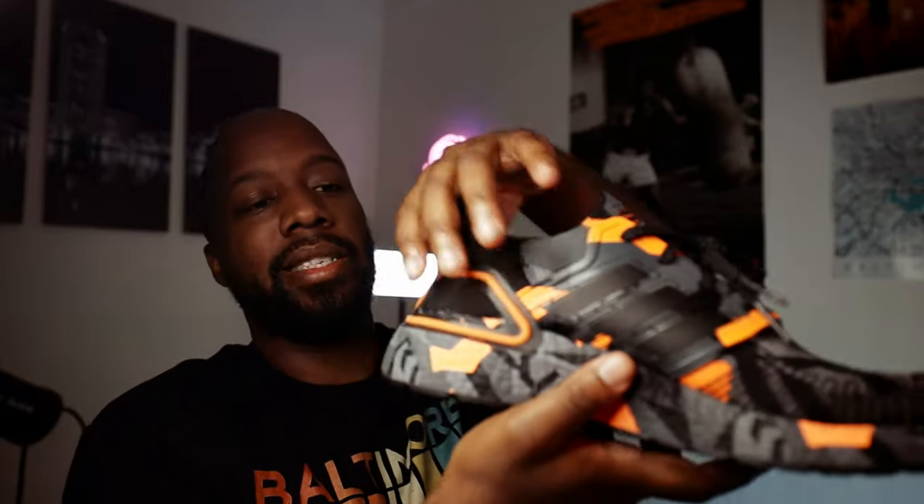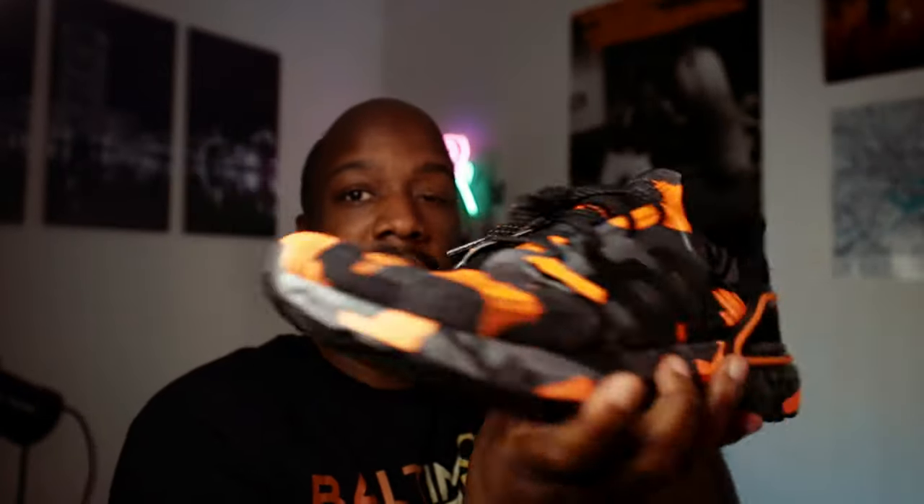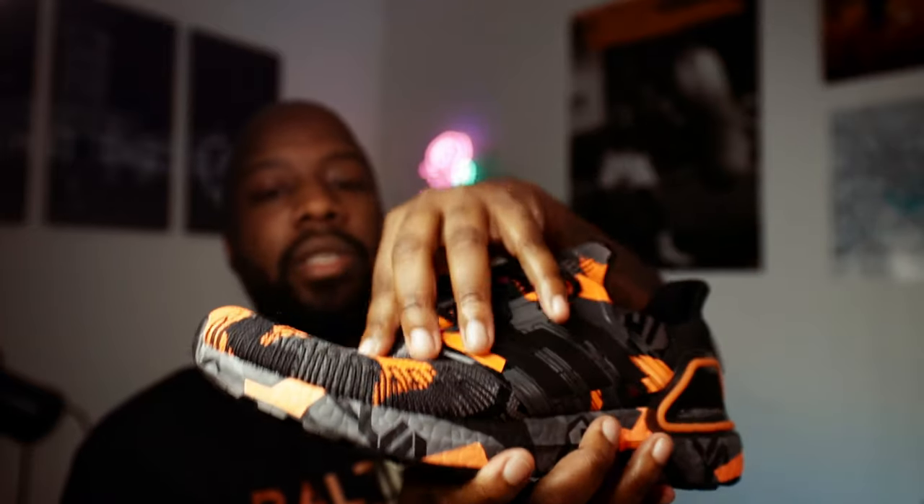One thing I recognize is that the Ultra Boost look is not for everybody. Originally I didn't like the look — I didn't like this little heel piece they have back here — but it kind of grew on me. The whole look and pattern of it, and the fact that it's a knit material, which I'm a big fan of. You know — Yeezys, Balenciaga — I'm a big fan of soft uppers.